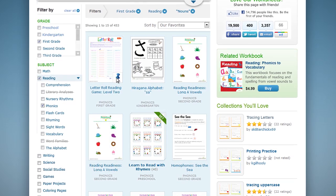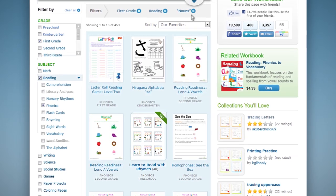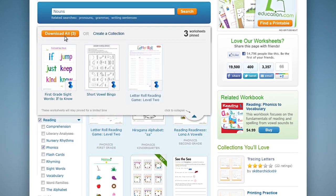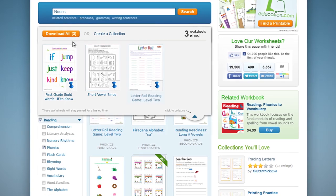Once you're done browsing and are ready to download, just go up to your pinboard and use the download all button to create a workbook. You can either save it or print it out.